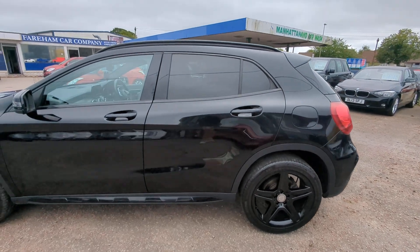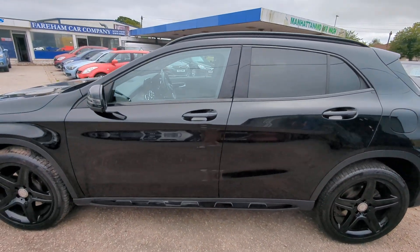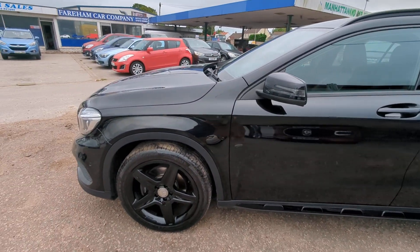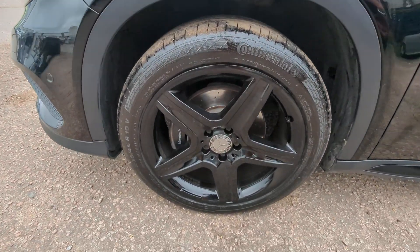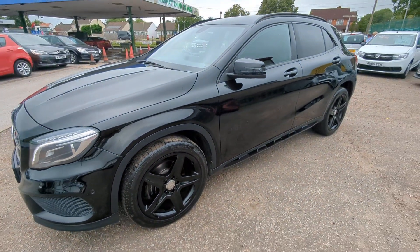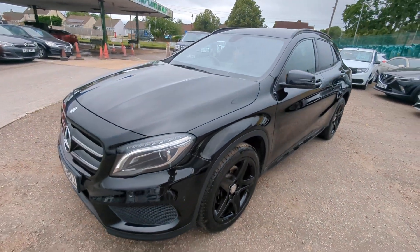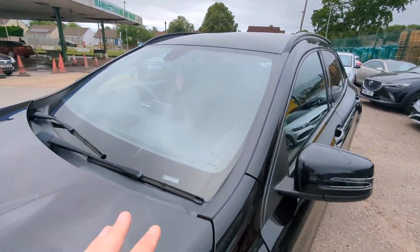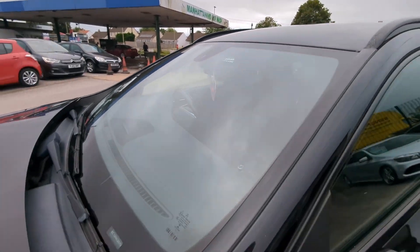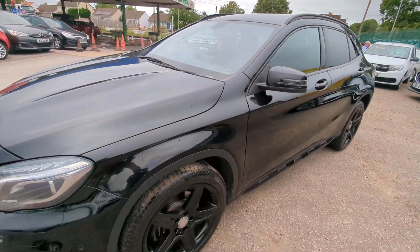Color match and gaps are perfect — I can't spot any poor previous paintwork. It is HPI clear so I've got no reason to suspect any accidents. No noticeable stone chips, and there's a sensor there so it'll have auto lights or wipers, possibly both.